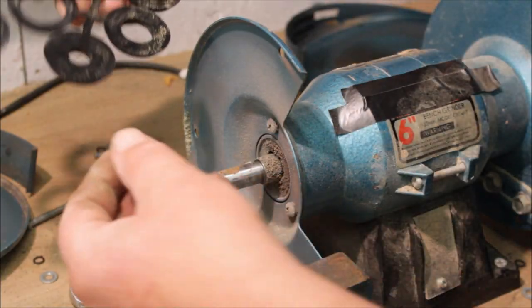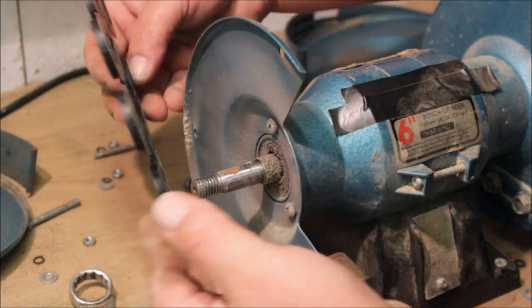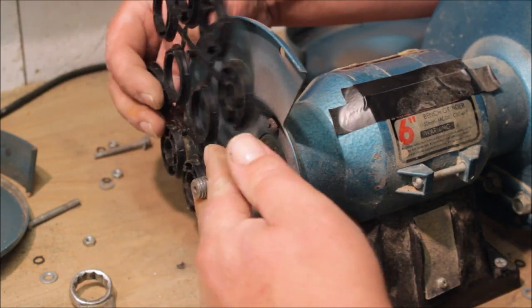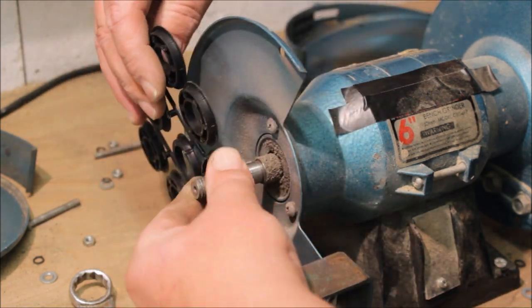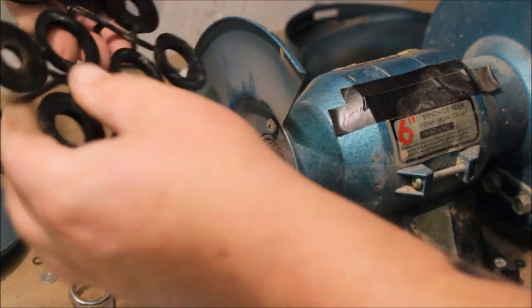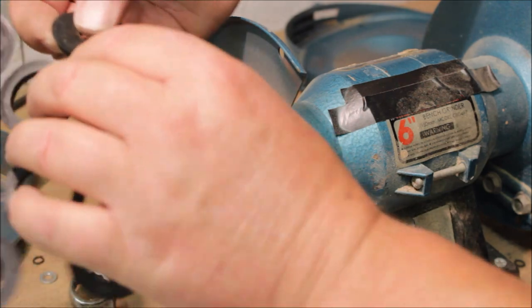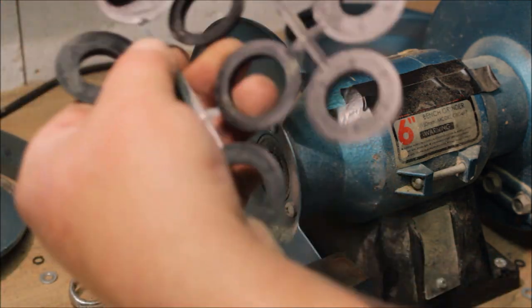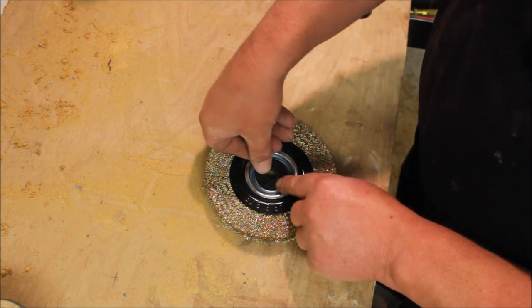It seems straightforward enough. The washers that come in the kit — find one that fits the shaft of your grinder. In my case it'll be these two, I think. You get your two washers and put one on either side of the wheel.